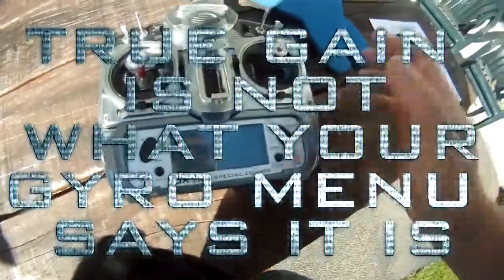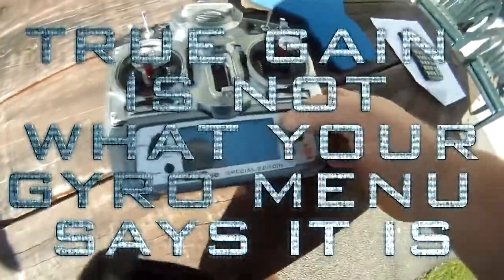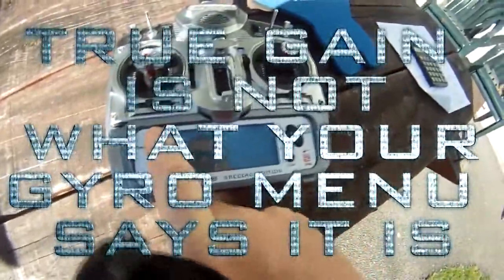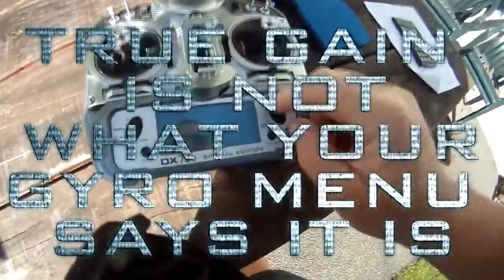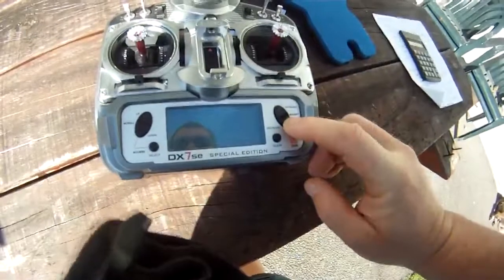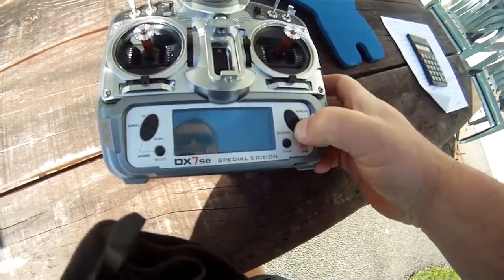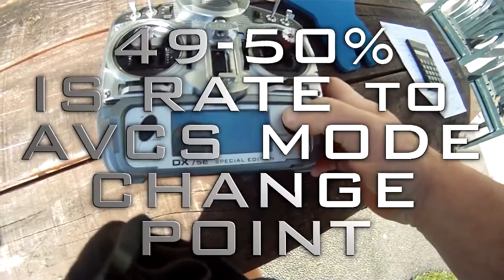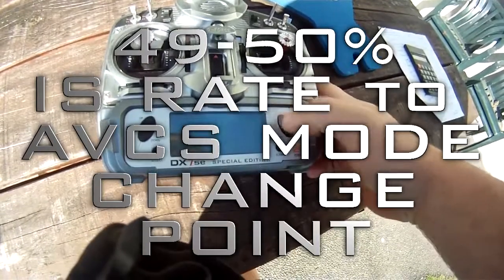There's a simple formula to use. Your true gain is not what it says on the radio. If you're using the gyro channel, you can do it through your gyro setup menu — gyro sensing. When you first get it, it'll be set at 100. What you need to do is bring it out of AVCS mode into normal mode. On this one it's sitting at 49, which is just a little bit out, and you can hear it humming.